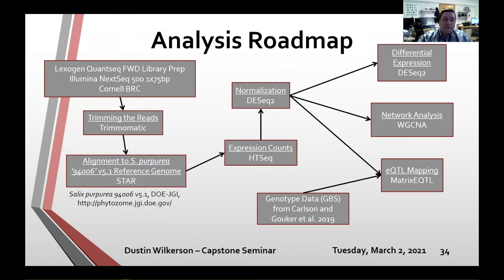After collecting the leaf disks from the greenhouse, we extracted RNA and sent them to the Cornell BRC for 3' RNA-seq. Reads were trimmed using Trimmomatic and aligned to the Salix purpurea 9406 version 5.1 reference genome. Expression count data was obtained using HTseq normalization and DESeq2. Those normalized counts were then used for differential expression analysis, network analysis, eQTL mapping, and also integrated with the GBS data from the Carlson and Gauker paper.